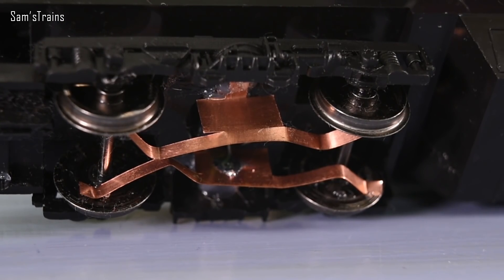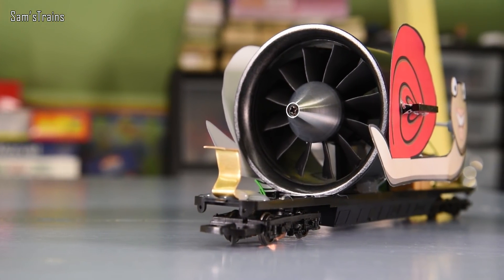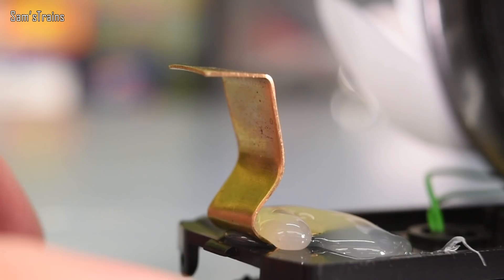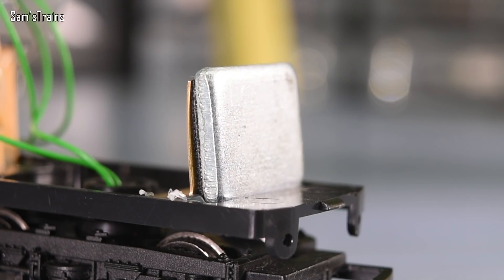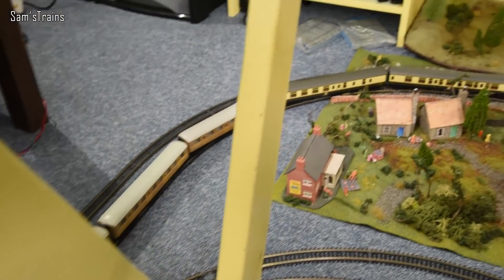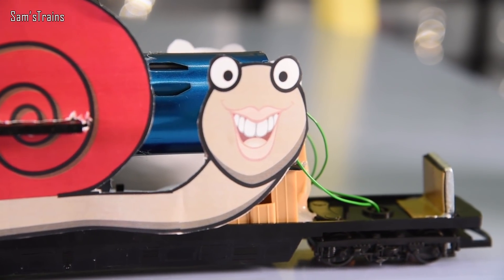It's also got all-wheel pickup. I've designed these very flimsy but actually very functional pickups - they work on every single wheel. On the early tests I just had four pickups instead of eight and it melted the wires and destroyed the wheels. It's also got no circuitry on board so I can run it forwards and backwards, and it's got these mysterious brackets at the front and the back - you can guess what those are going to be for. I'm hoping it's going to be able to manage this many coaches - that is much more like it.